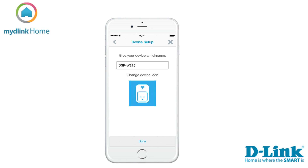When the app has found your device you can give it a nickname. This is useful if you have many devices and want an easy way to separate them. You can also change the icon of the device. You can use either a predefined photo from the app, your photo library, or take a photo.